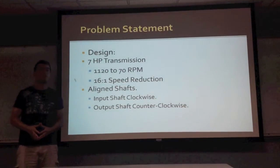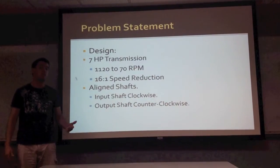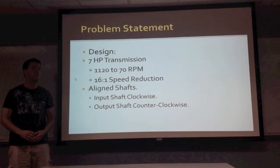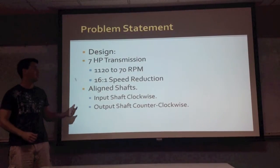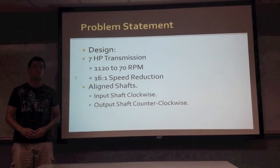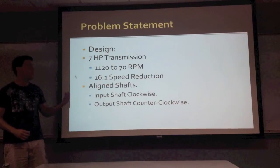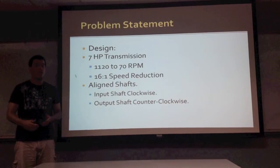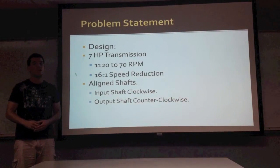There are our design parameters that we have to meet. The first one being that it has to transmit 7 horsepower, along with the fact that the input shaft is going to be rotating at an angular velocity of 1120 RPM, and it has to be reduced to 70 RPM. The gear ratio to accomplish this is going to be 16 to 1, and the input shaft and output shaft have to be aligned, parallel, and also have to rotate in the opposite direction.